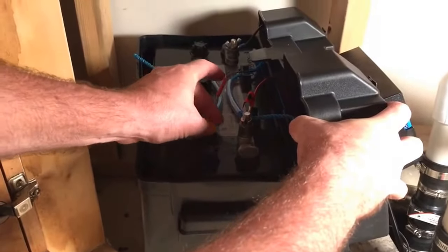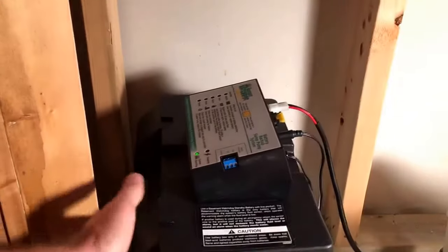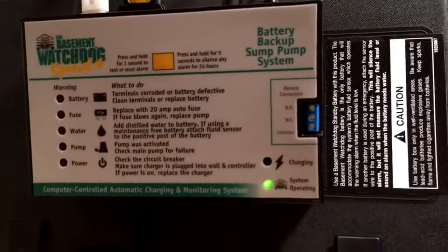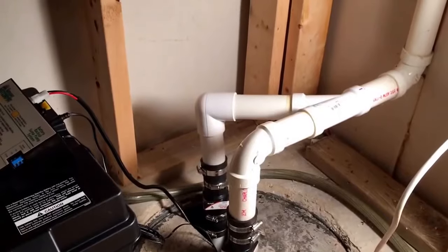So if I put this in here, you're going to note that the sound stops. There's the positive terminal. We'll put the control cover back on, and if you want to zoom in, we can see that there's no more water light on. The unit is going to show here in a second that it's charging properly. So this is a way to get rid of that annoying sound on the Basement Watchdog sump pump backup system. Thanks.